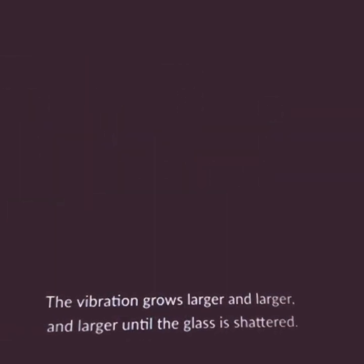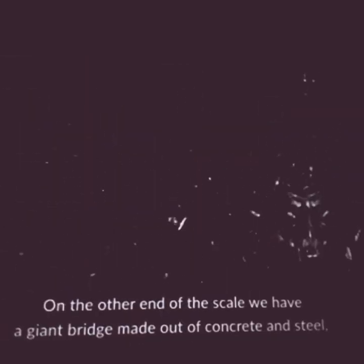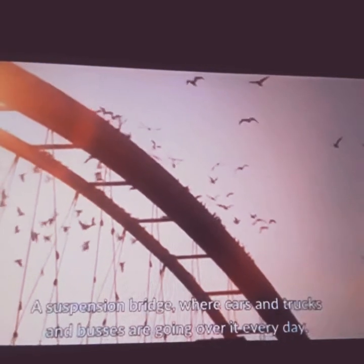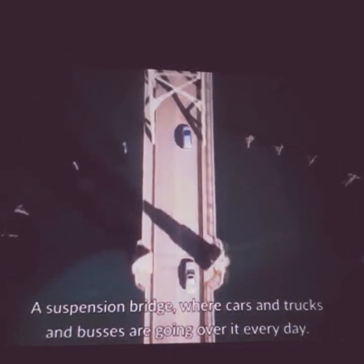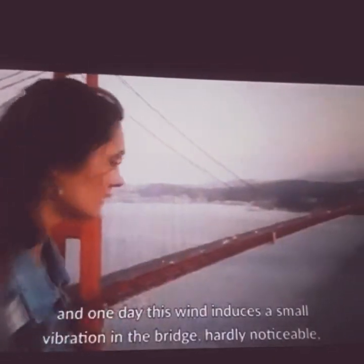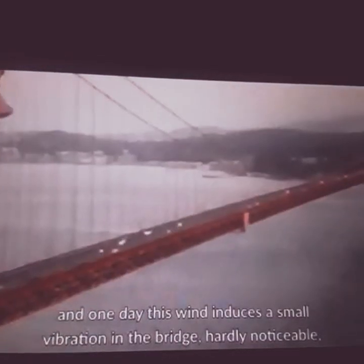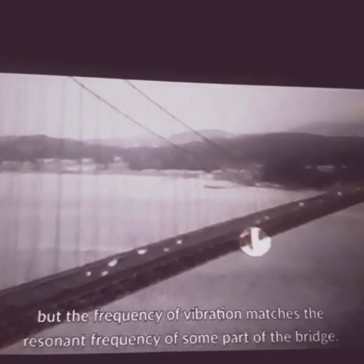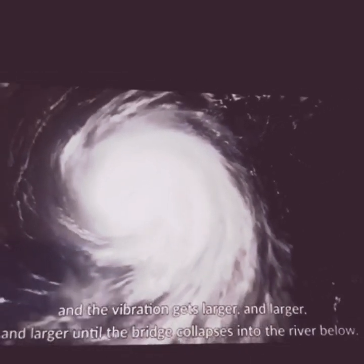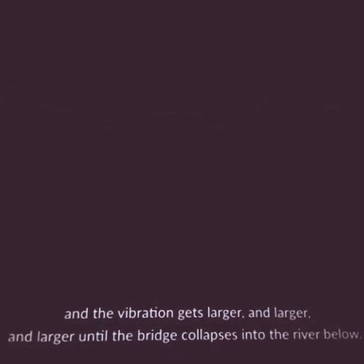The vibration grows larger and larger until the glass is shattered. On the other end of the scale, we have the Tacoma Narrows Bridge — a giant suspension bridge made of concrete and steel, with cars and trucks and buses going over it every day. A steady wind blowing across it one day induces a small vibration, and because the frequency matches the resonant frequency of part of the bridge, the vibration gets larger and larger until the bridge collapses into the river below.